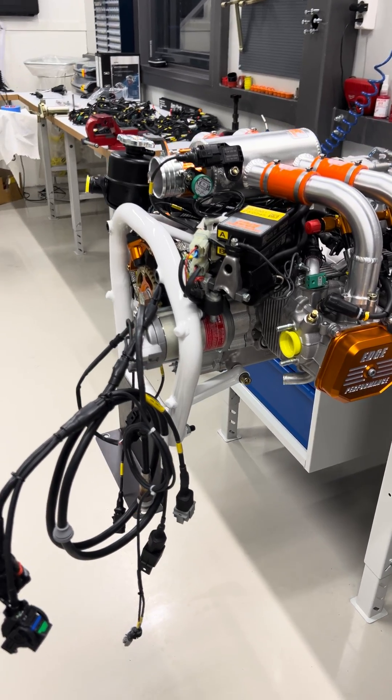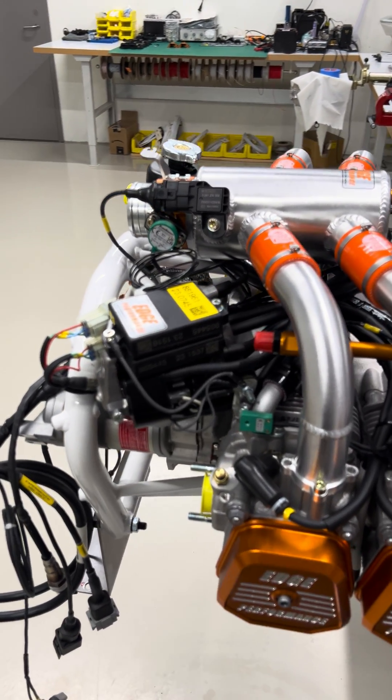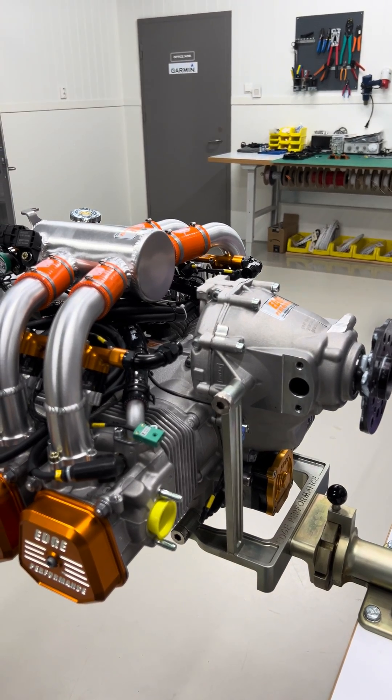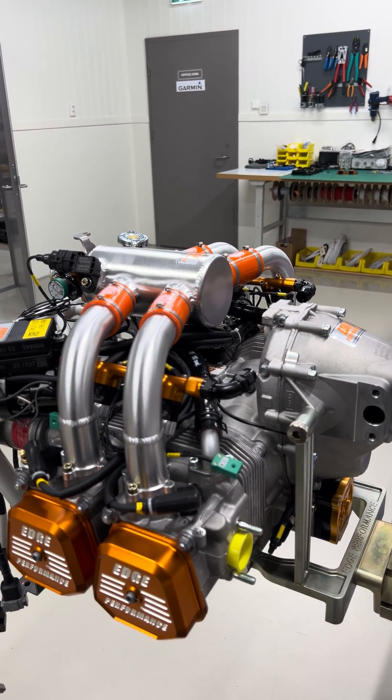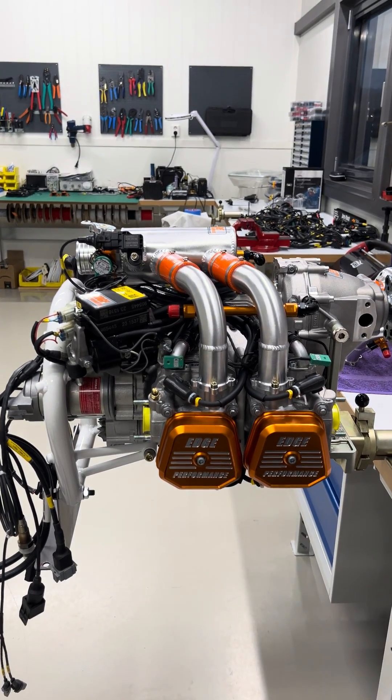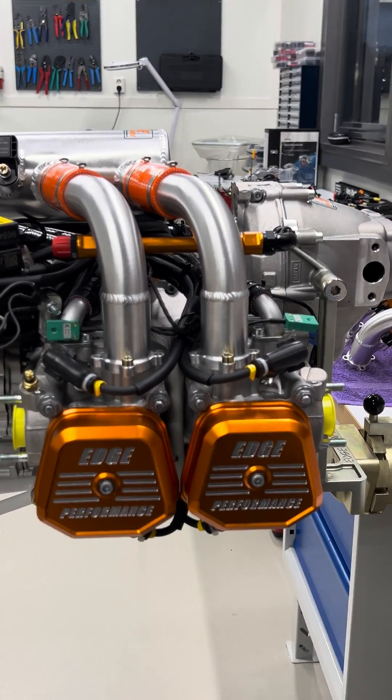So that's a quick update for this week. We'll be back on the dyno once we've got everything dialed in and up and running, and we'll be back to present some results and comparison data in terms of power and efficiency. That's all for now — I hope you guys enjoyed and found it informative, and we'll see you on the next one.